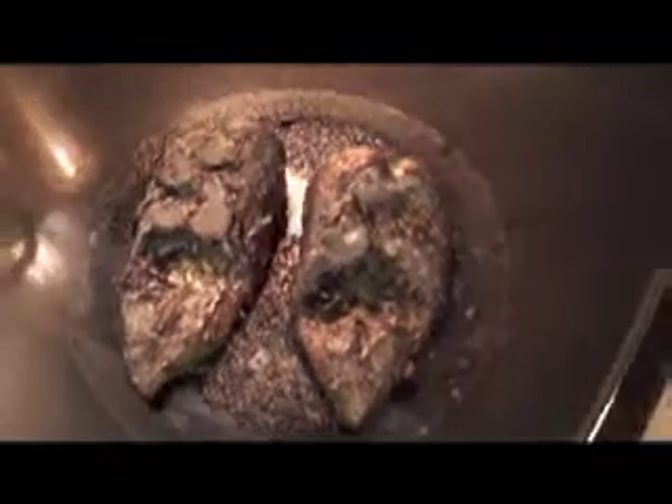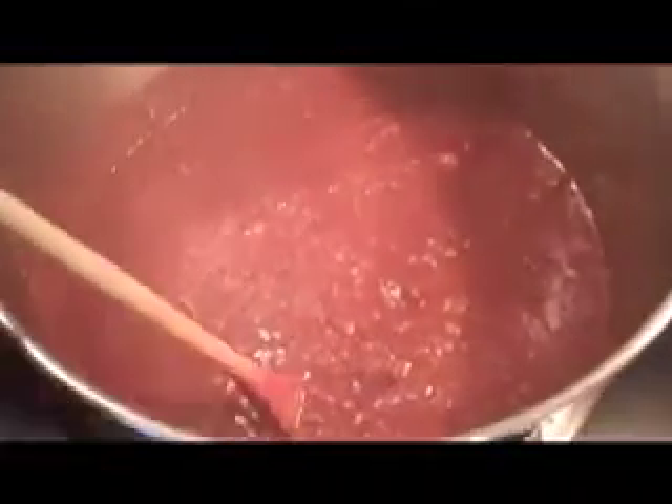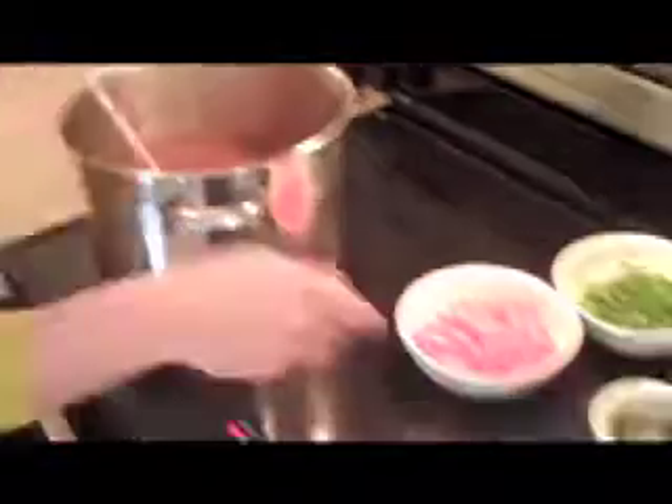This is how charred the poblano peppers should be. What I'm going to do is take them off the burner and put them in a Ziploc bag for five minutes, and let all of the hot steam separate the skin from the pepper. That way my job is easy peeling the rest of the skin off. Then I'm just going to dice it and add it to the chili with the rest of the vegetables and beans. The chili's been cooking for half an hour and as you can see it has a nice brown hue to it. Next we're going to add all the vegetables.